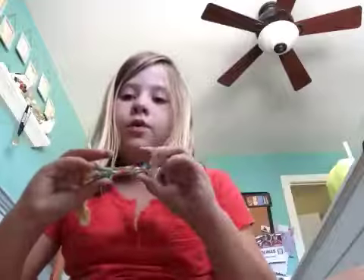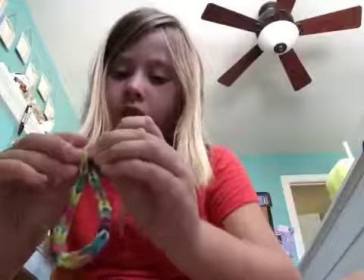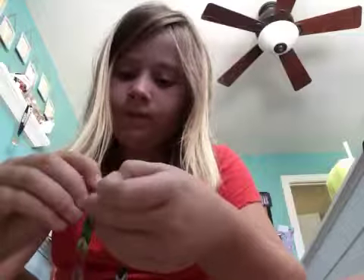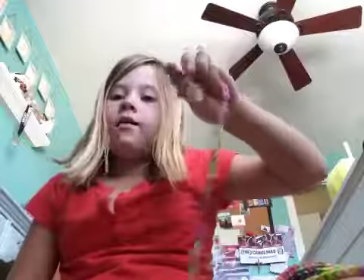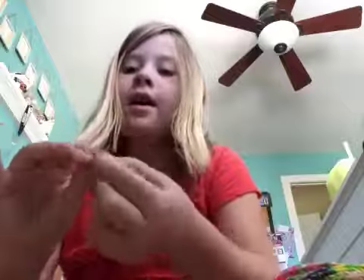Eventually — I made this one earlier — you're gonna get this. When you're done it'll be a long piece without the clip, just a long thing, however long your arm is. Then you wrap it around, take one of these clips, put two parts of it on one end and the other two on the other end, and then link it together like that.